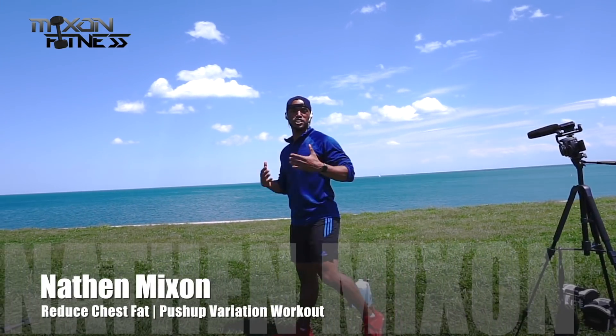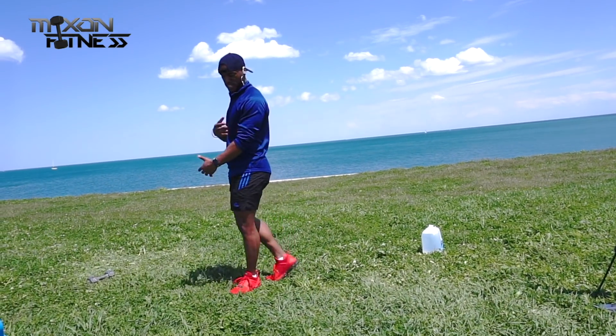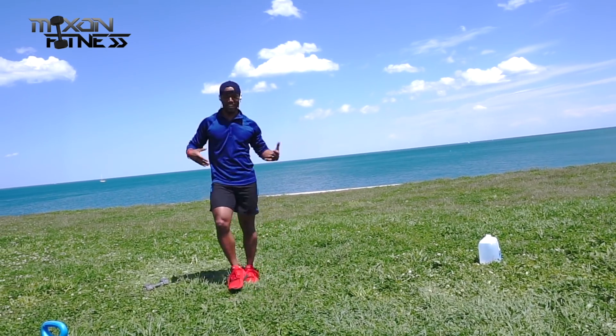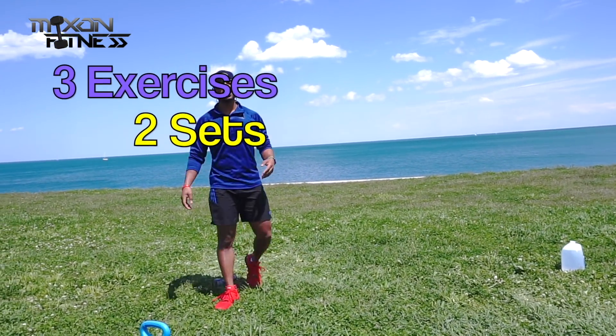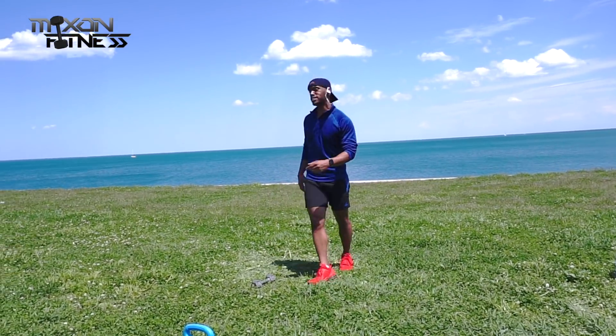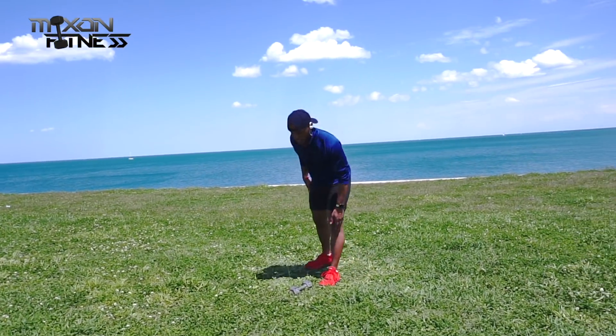What's going on everyone, it's Nathan, a YouTube fitness coach. Today we're going to reduce some chest fat by working on some push-up variations. We're going to hit the chest, hit the triceps, and hit the core a little bit and the legs. We're going to have three exercises, each one will be two sets.